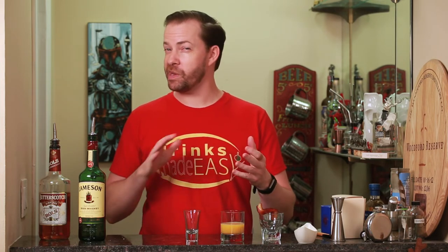Welcome to Drinks Made Easy. Today we're going to take a look at one of my favorite shots, the pancake breakfast shot. Perfect for if you promise to make somebody breakfast but don't really feel like doing any cooking.